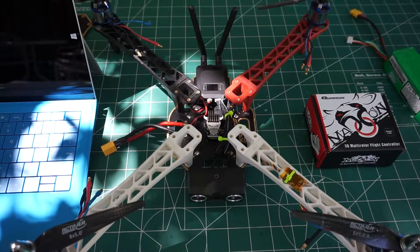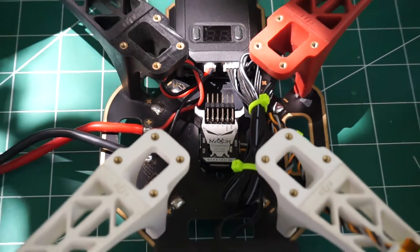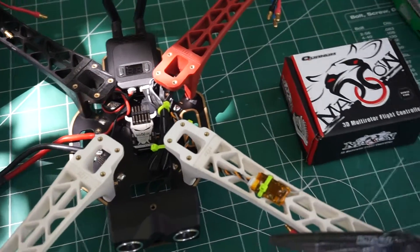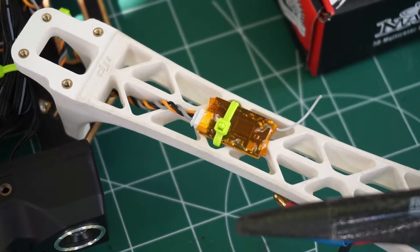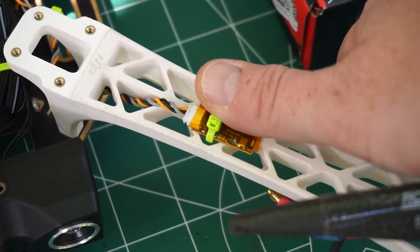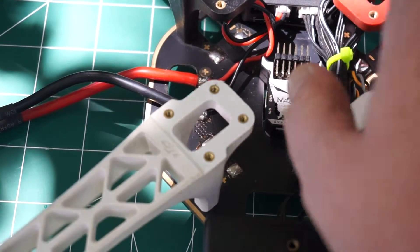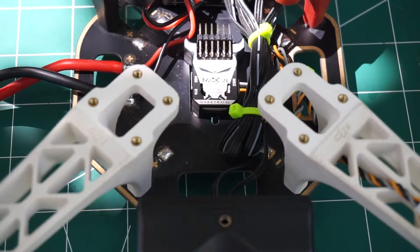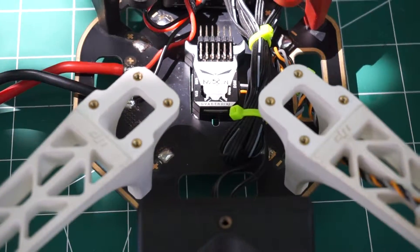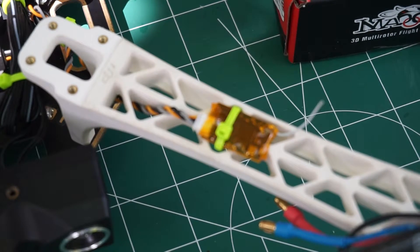If you already have Spektrum gear, you can get the smallest components you can think of. These receivers are ridiculously small — there's nothing else in there except for the ESCs. I use the DSM receivers because they're the smallest receivers available. This one is a pinky-thumb size — absolutely ridiculous. This is the smallest you can get with DSM2 or DSMX.